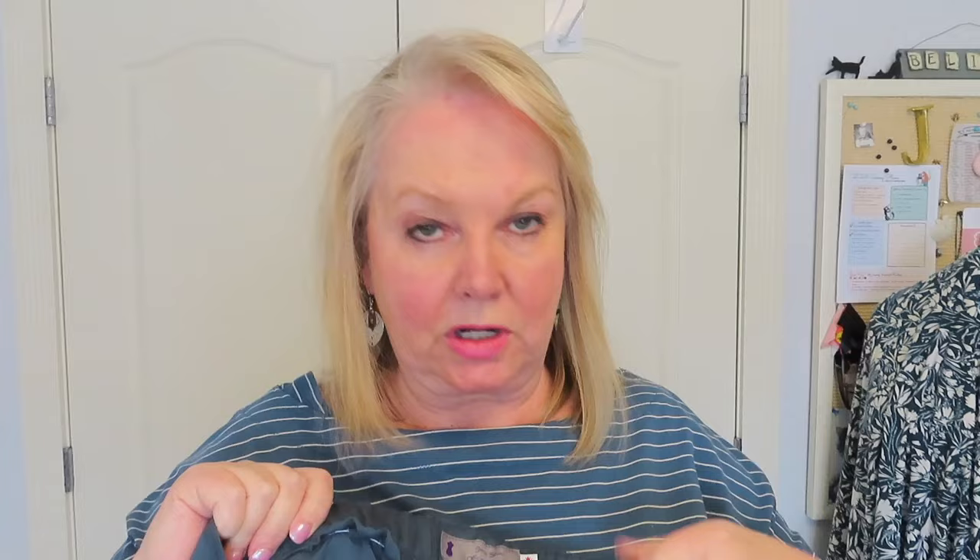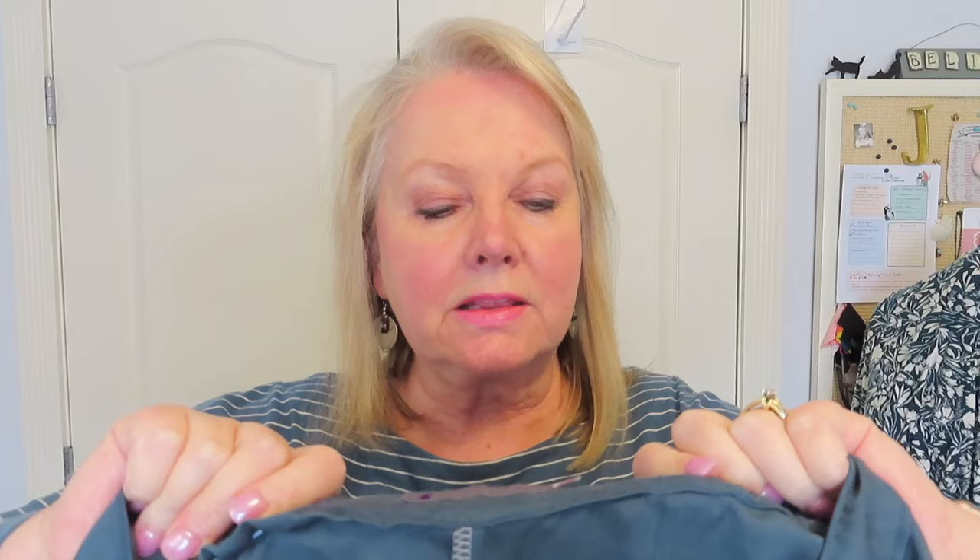I finished all the seams on the inside using the serger and I finished them separately — I serged them before I stitched the seams, in case I need to change something. On the inside there are more labels: one of my standard labels and a little Canadian flag label that I got in the Our Social Fabric Countdown box last year.